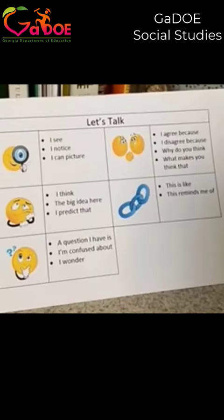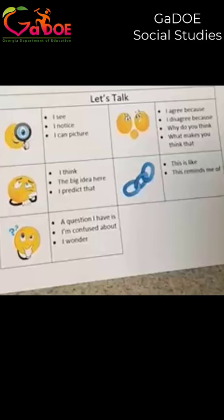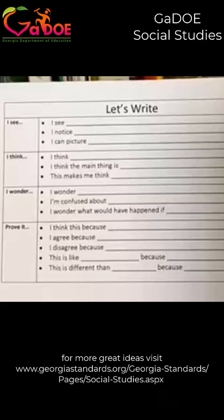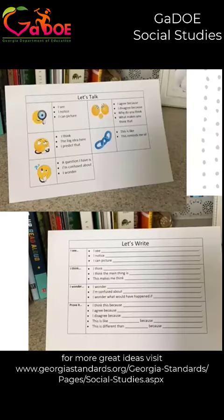There are picture supports to help students as they go through topics: I see, I notice, I can picture, I think, the big idea here, I predict. I would model the prompt and then have students turn to their partner or table group to try it — find something they see in the image, document, or artifact. These prompts are also easily transferable to any kind of source: stamps, artifacts, music, text, or images. They're very transferable for use within your classroom.